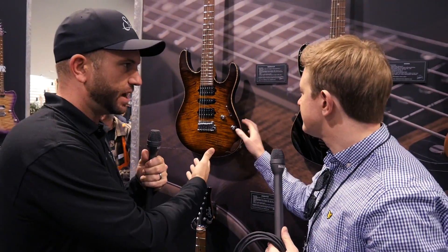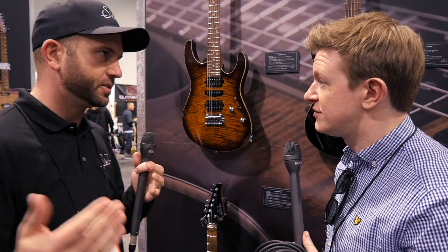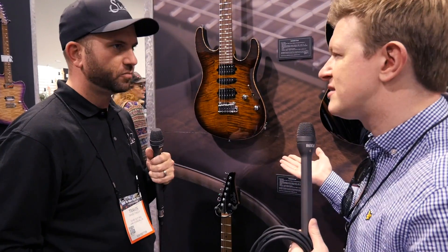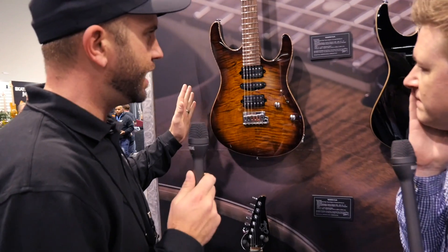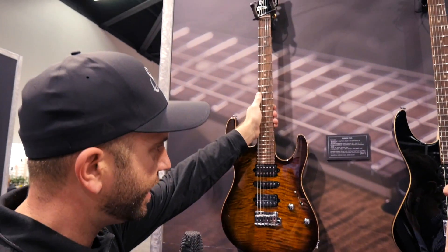We use sales data to say this is how most people like them, but you can still go and customize it. You'll save a little money going this way because it's pre-configured, and it still comes with gig bags. New for the Modern this year, the main update is that we've moved it over to a roasted maple neck, which I think people are really going to appreciate.